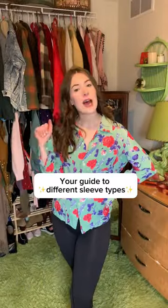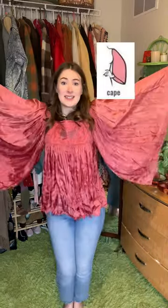Your guide to different sleeve types. Leg of mutton sleeve, bishop sleeve, a dolman, raglan, angel sleeve, butterfly sleeves, cape sleeve.